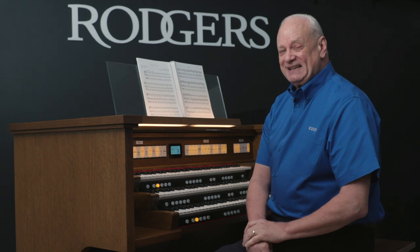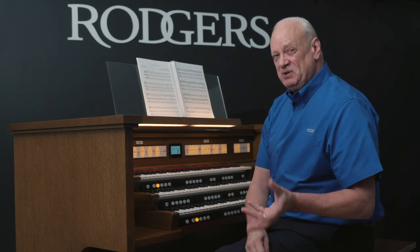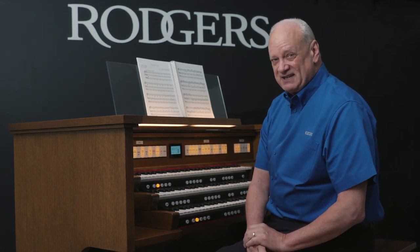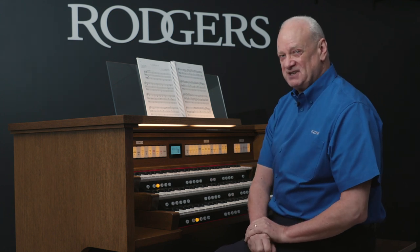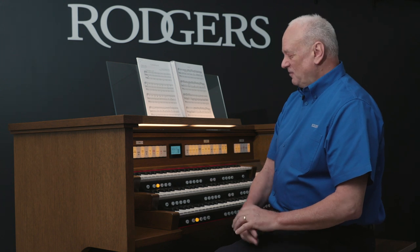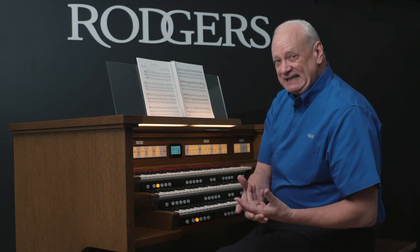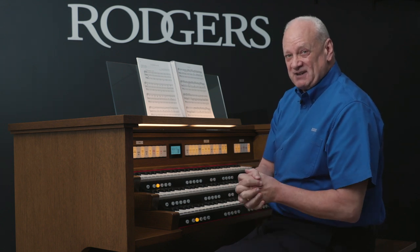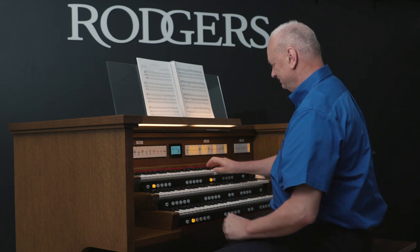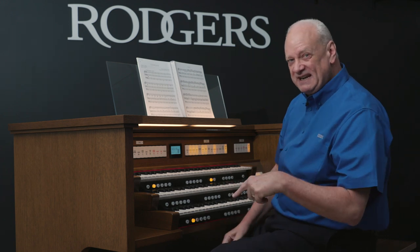The organ I'm playing today is the Inspire 343, which has some beautiful, high-quality orchestral instruments. You heard some in the music we just played — the Trumpet Voluntary. It's wonderful to use pipe organ stops mixed in with orchestral instruments. We heard the orchestral trumpet, and we heard timpani in the pedals.